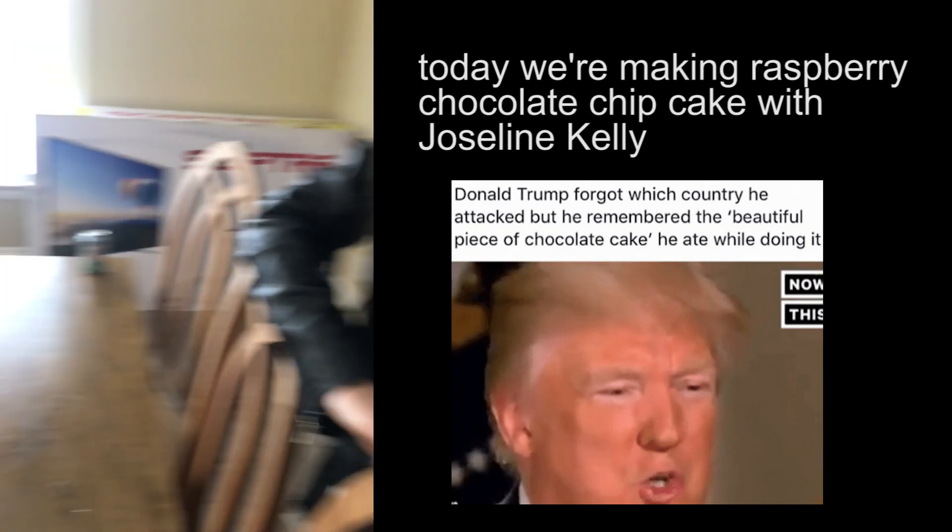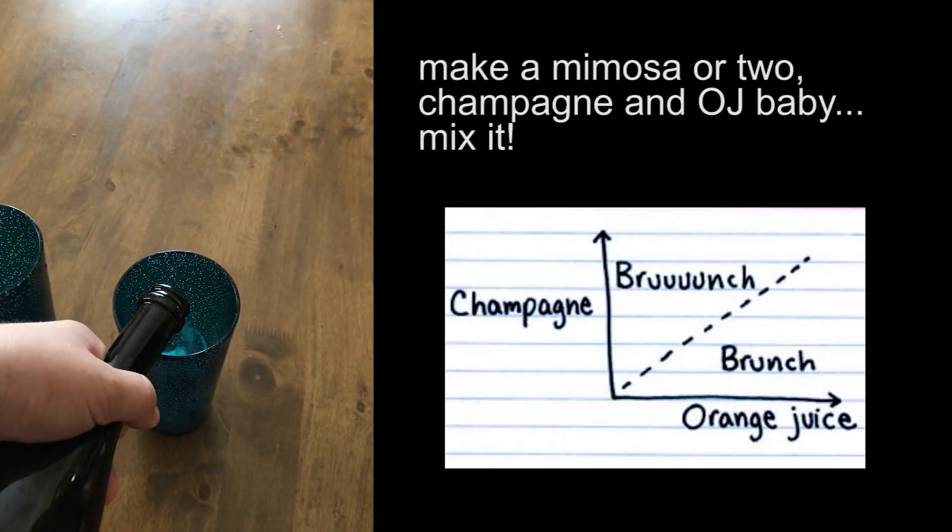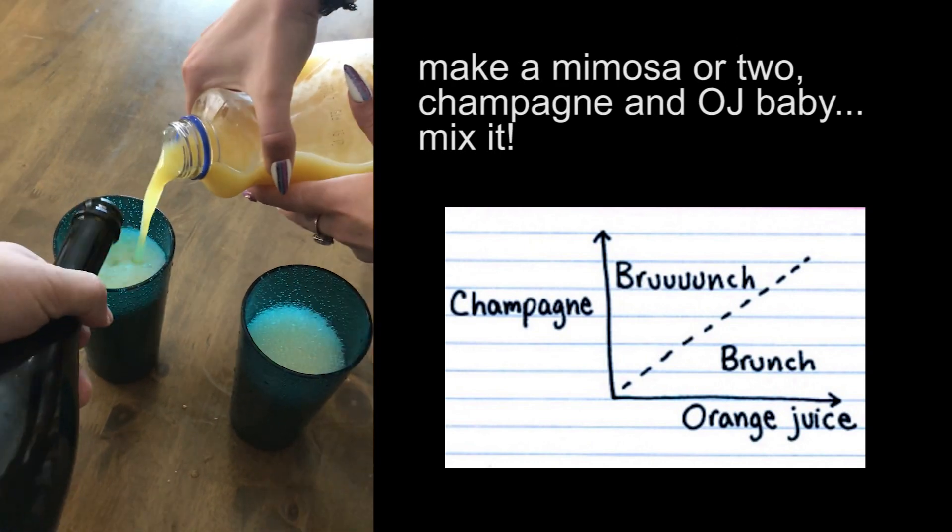Step one, you gotta get as relaxed as possible when you're making chocolate cake. Make like a mimosa. Make another one. Amazing.